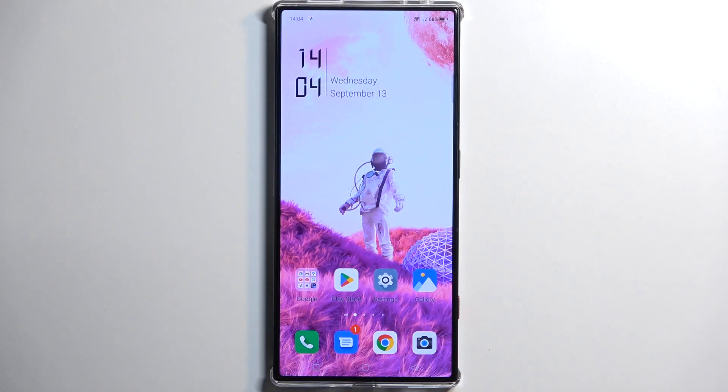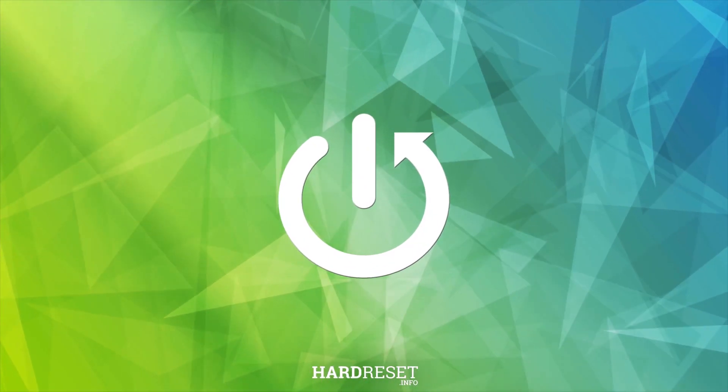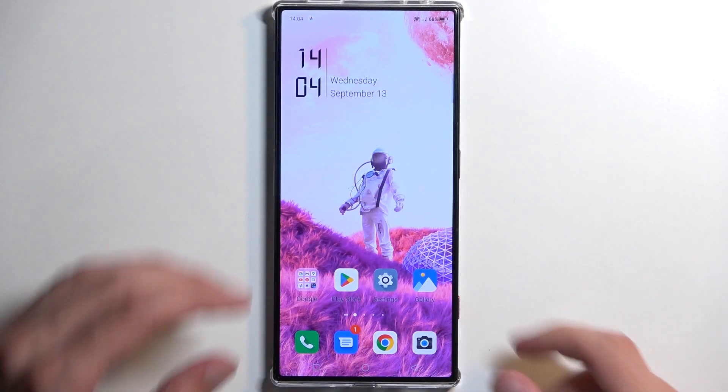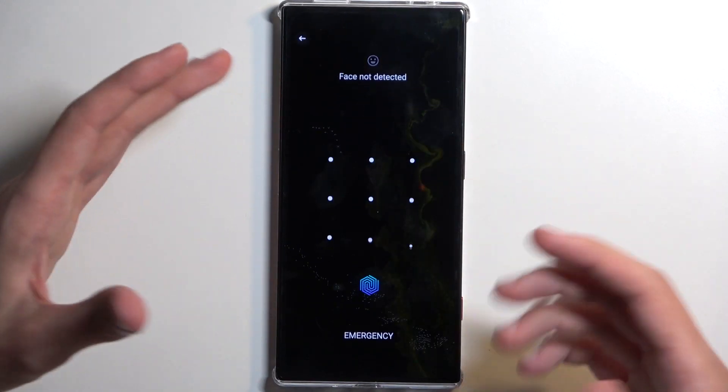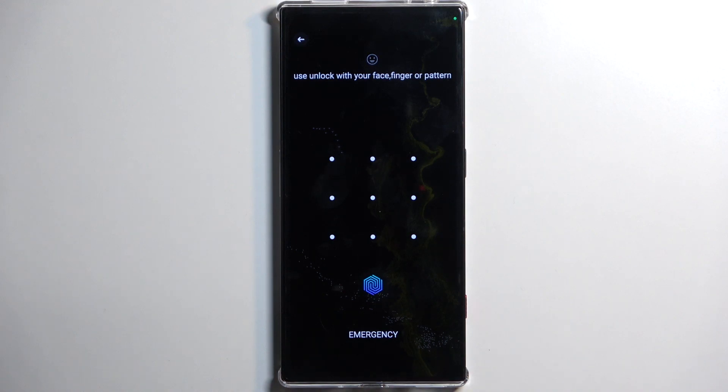Welcome. In front of me is a Nubia Redmagic 8 Pro, and today I will show you how we can hard reset this device through recovery mode. Before I get started, I'm going to quickly mention that this will allow you to remove screen locks, so if you have one set that you don't remember, this will completely remove it.